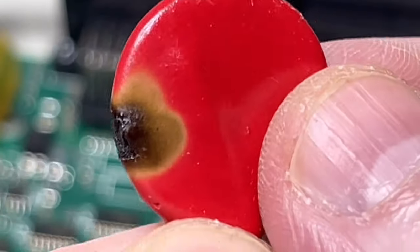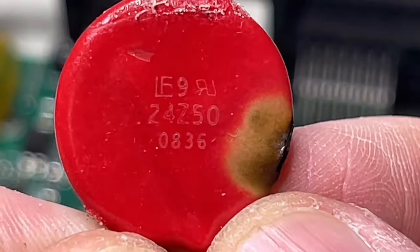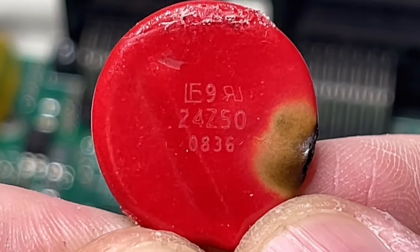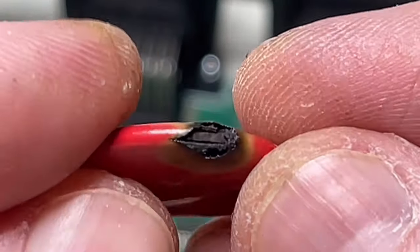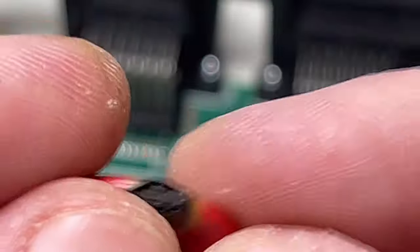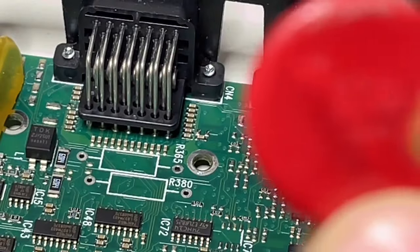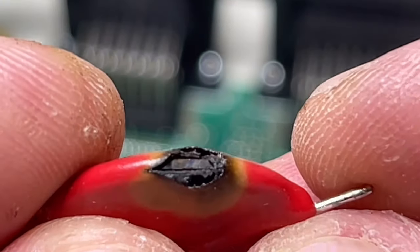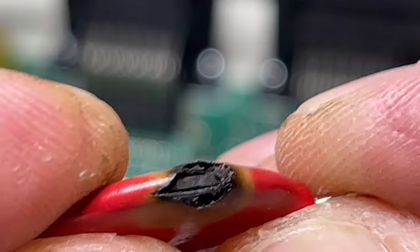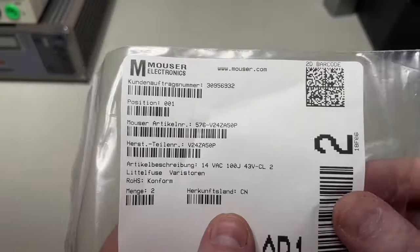Here's the thing removed. I ordered from Mouser. This MOV has a dead short — I checked again for any other shorts or optical problems and there is nothing — just that one. When the MOV arrives I will put it inside and we'll see what happens. The magic of the internet!